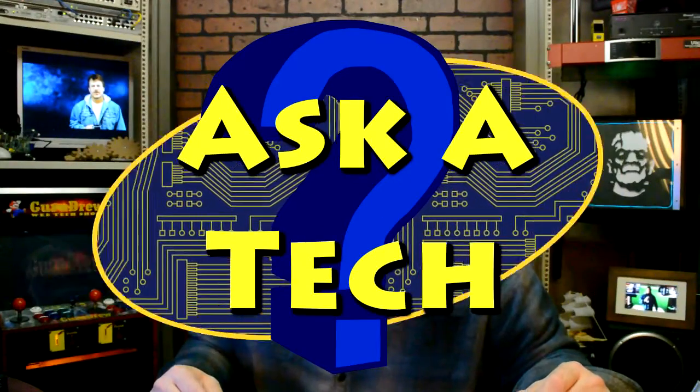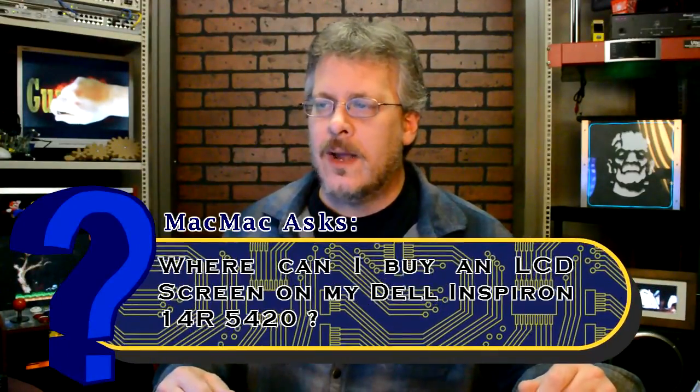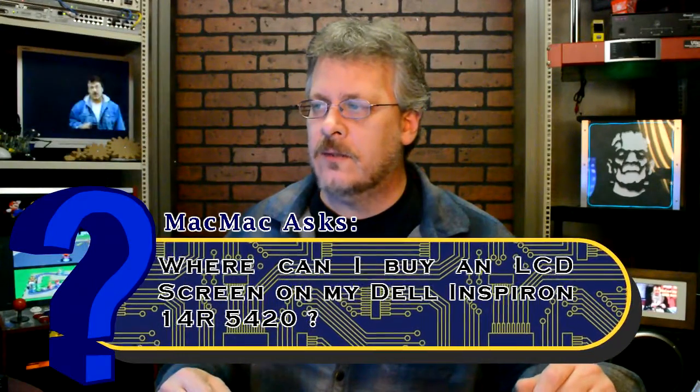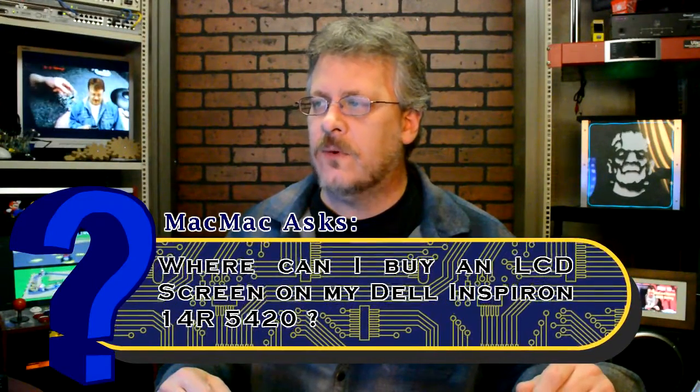Hey guys, I have a question here from MacMac. The title is about lines on my Dell Inspiron 14R 5420. The question is: where can I buy an LCD screen for my Dell Inspiron 14R 5420? You can generally get pretty good deals at Amazon, and I've had pretty good luck. We'll go there in a minute and I'll show you.